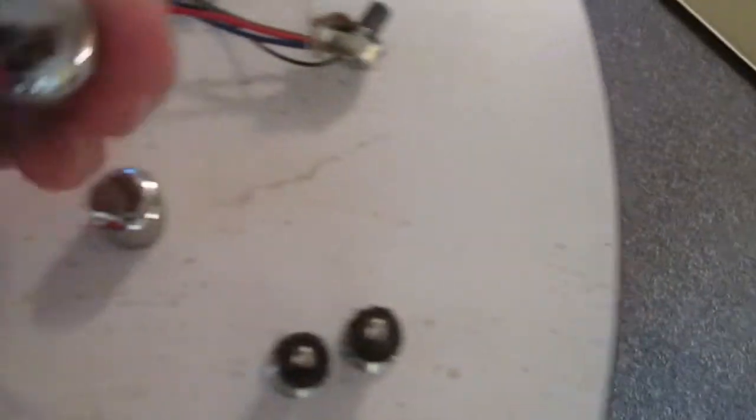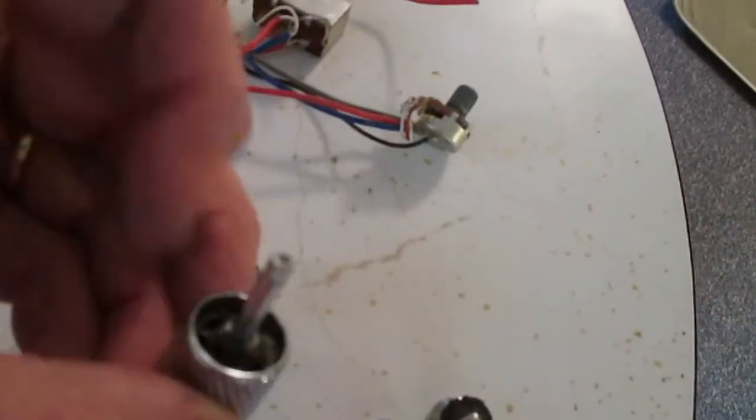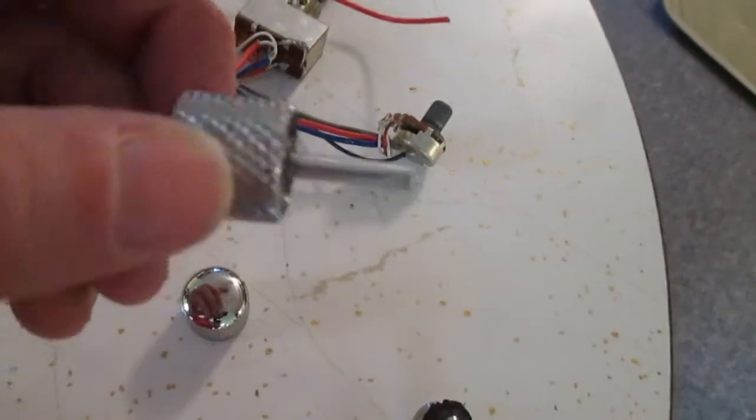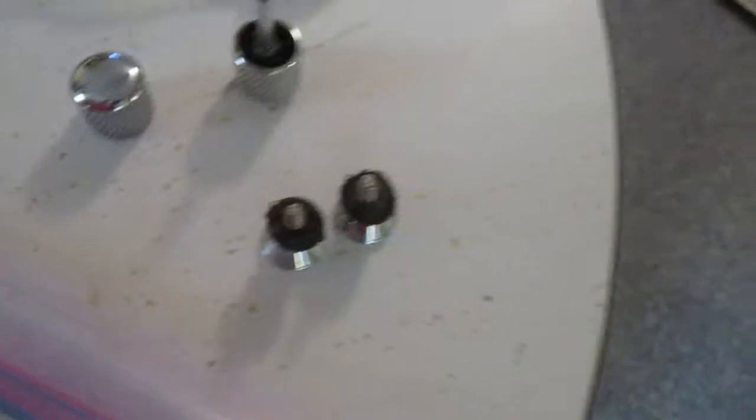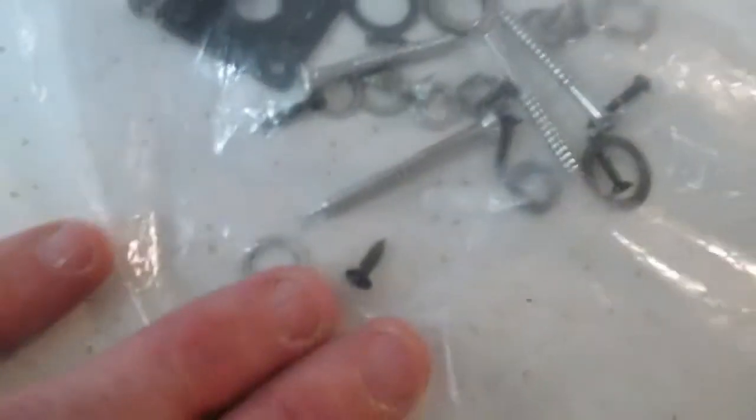There's your jack. Got your knobs here. It's pretty much to the point where they pulled it apart — that's part of the actual knob, part of the plug there. Here's your strap buttons, and you've got all the miscellaneous stuff in here — your washers, there's your outside for your jack plate, things like that.